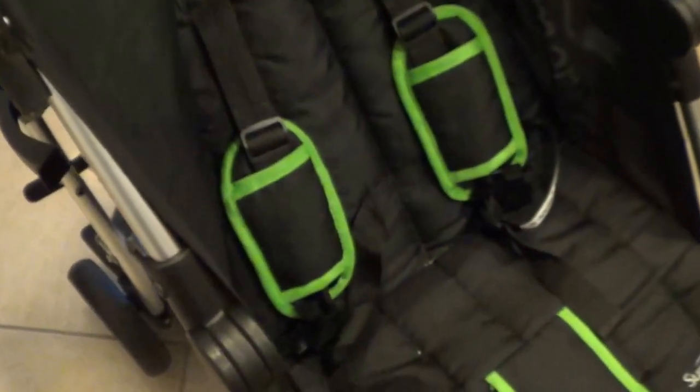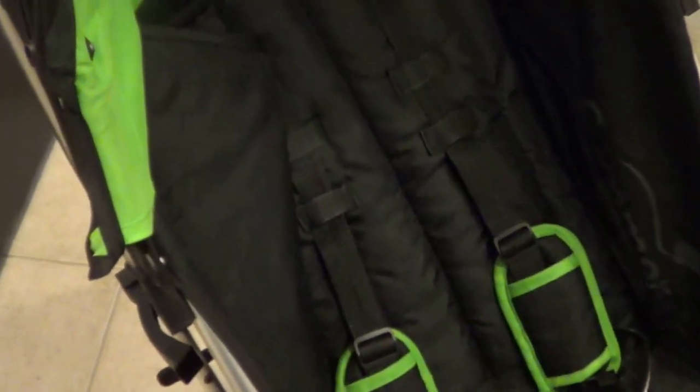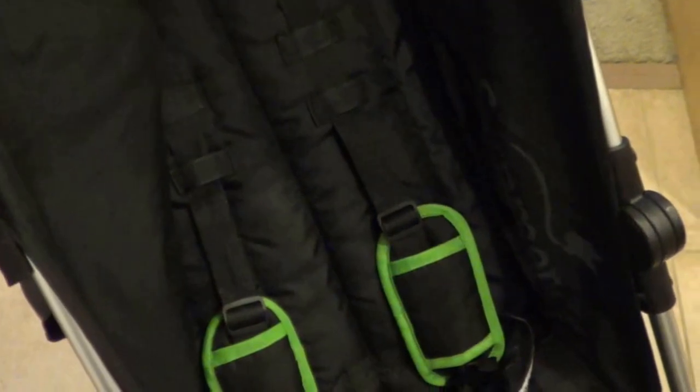To fold it back up, you just lift this lever and handle and it'll fold back up or collapse altogether. To put the seat back up, just lift it — no buttons needed. My husband is a very techy guy and would probably prefer something with a remote, but I don't think that's really worth it.